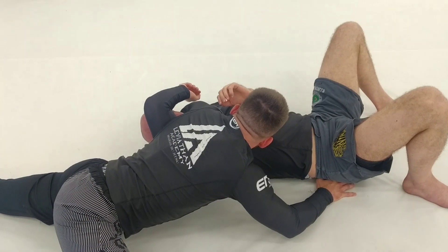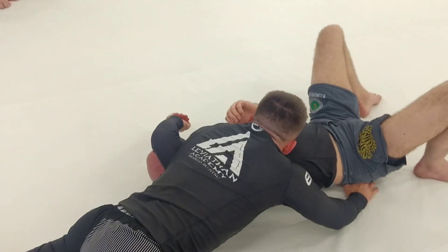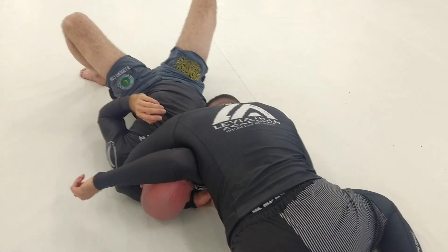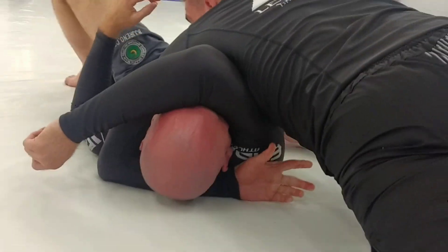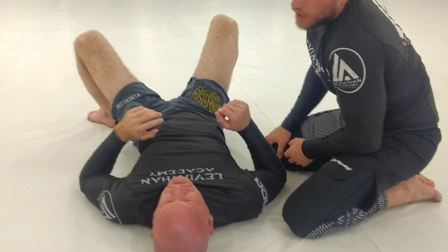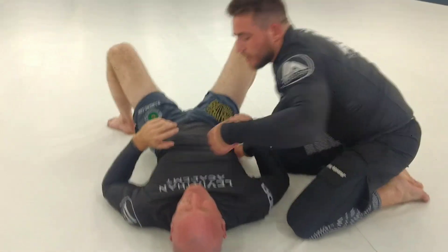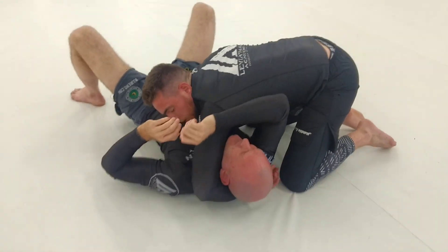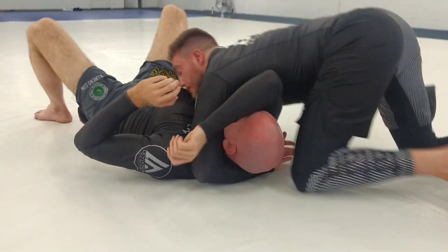One thing I don't want is my elbow off the mat, so I like to drive back into him a little bit. Then I connect my hands and it's going to flex that bicep up tight — it's a pretty good choke. If your elbow is off the mat and you start squeezing hard, you'll crank their neck instead, so I make sure I'm real deep here.